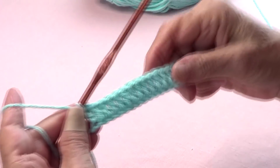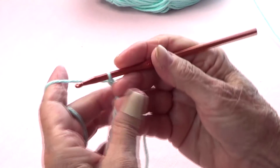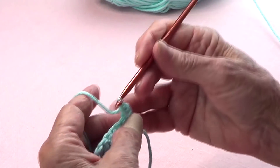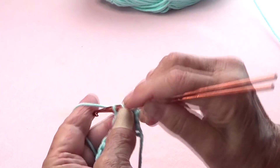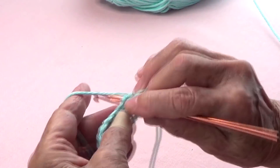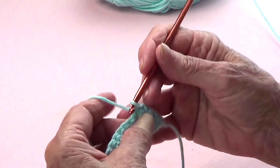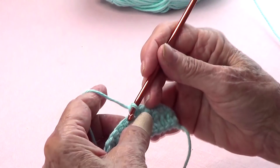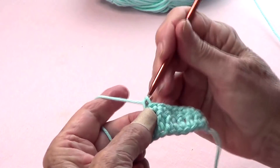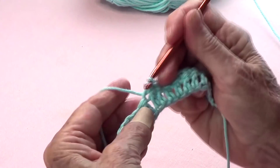I have my 24 double crochets. I am going to chain one, turn, and do a single crochet on each one of the chains — single crochet on each one. These two rows are going to be my base rows. Once I have my 24 single crochets, I'll come back and show you what to do next.